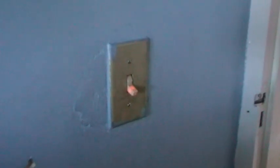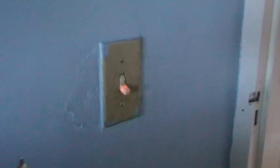Originally these used to be mercury switches. I don't know whether this one is, but it's certainly got a little neon in it.